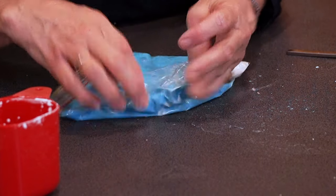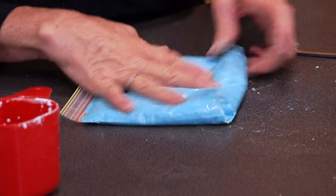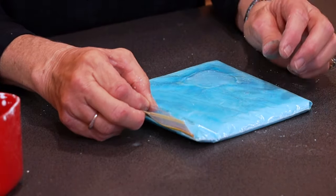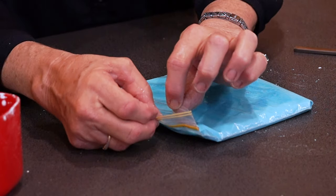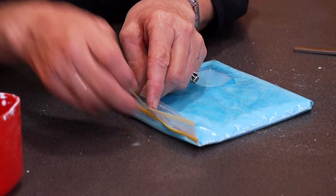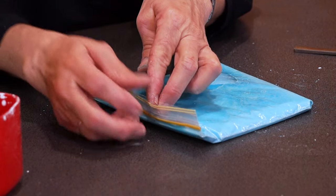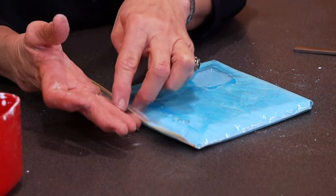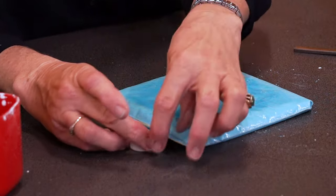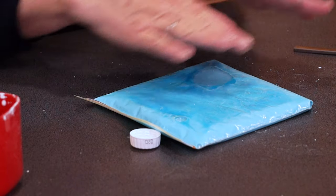Depending on what type of microwave you have, you might have to put it in for a little bit longer if it comes out a bit too mushy. When putting it in the microwave, just open the seal up a little bit. A little tip: because I made it go everywhere earlier, you'll need something to prop it up and hold it. I used a rolled-up bit of paper towel, or you could use a bottle cap — just so you've got that little lip there so it doesn't all pour out.